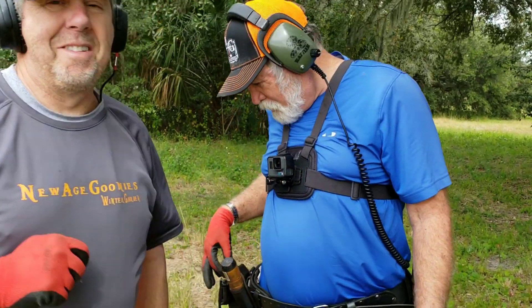I think it's some kind of pendant or something. Doug, what is that sir? It's pretty cake — you are definitely gonna like that.